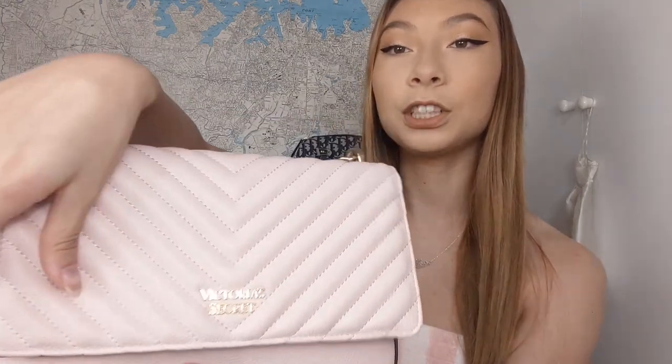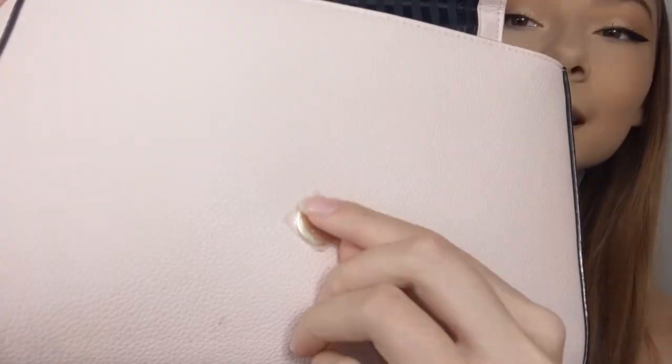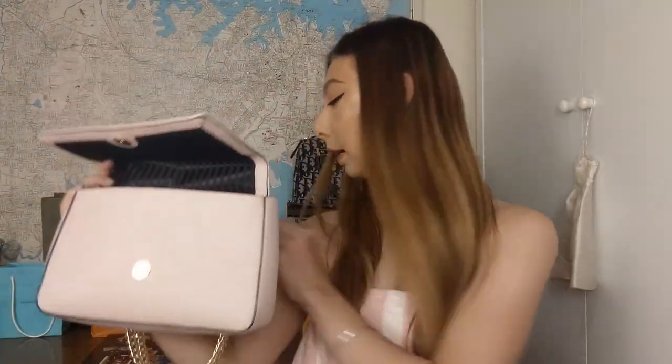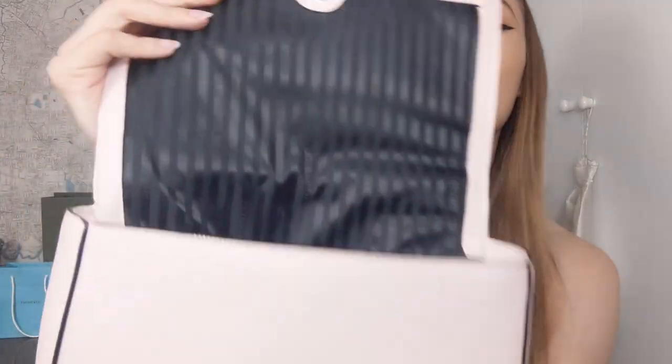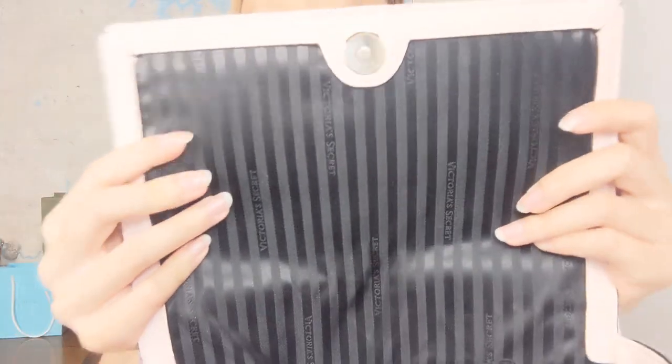I feel like the shade of pink is really nice and goes with a lot of things. It just opens with a magnetic closure like this — there's actually plastic still on it, so we can peel that off together. It's got gold hardware. On the inside it has this striped Victoria's Secret black lining, and then it has one slip pocket down the side, but I'll show you that better when I've taken everything out.